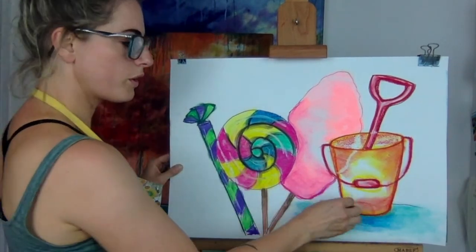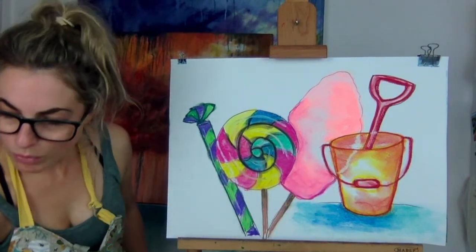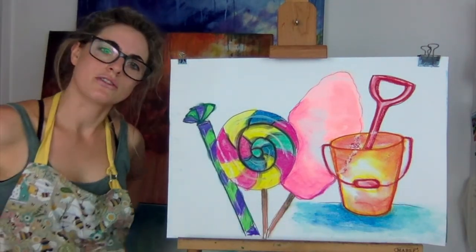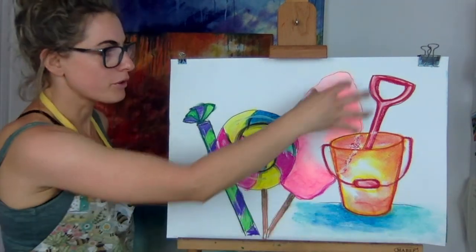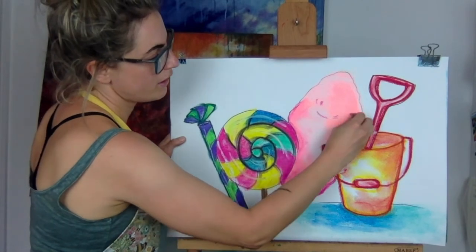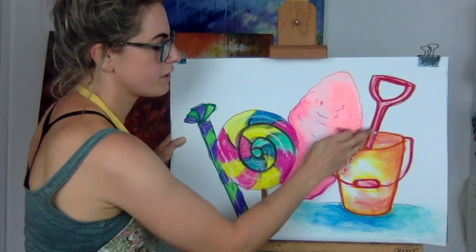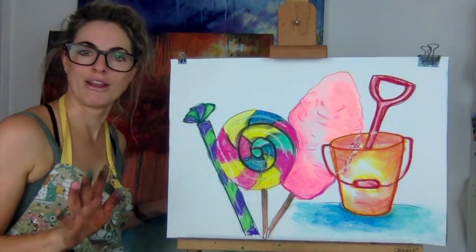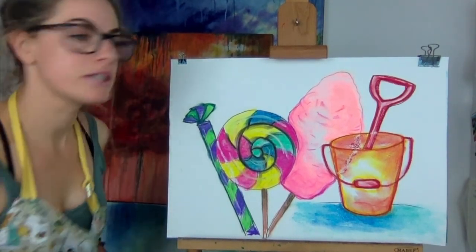It's not in perspective, so don't worry — your lolly would be smaller than your bucket in real life, but it doesn't matter because it's just a picture showing the items. So that is my bucket and spade and my sea, or a table. Then we've got the gorgeous candy floss — if you want, get a darker pink and put some lines in to show texture, then smudge the lines. That's quite a nice way of doing it. You've got your awesome lollipop and your stick of rock.